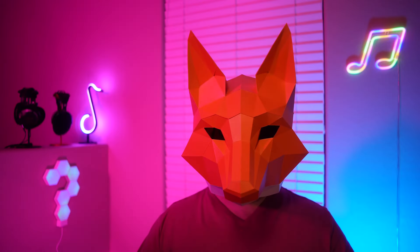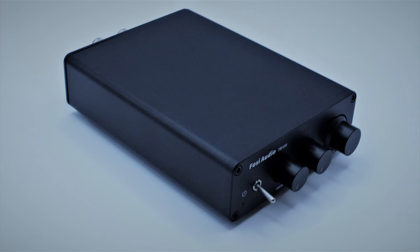Hello there and welcome back to the neighborhood. We're looking at a small speaker amplifier today that packs a big punch despite its small size and price. Let's get into it.